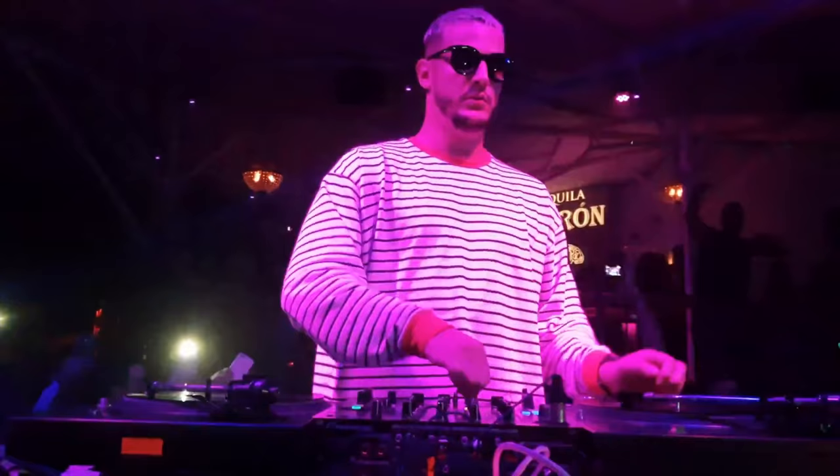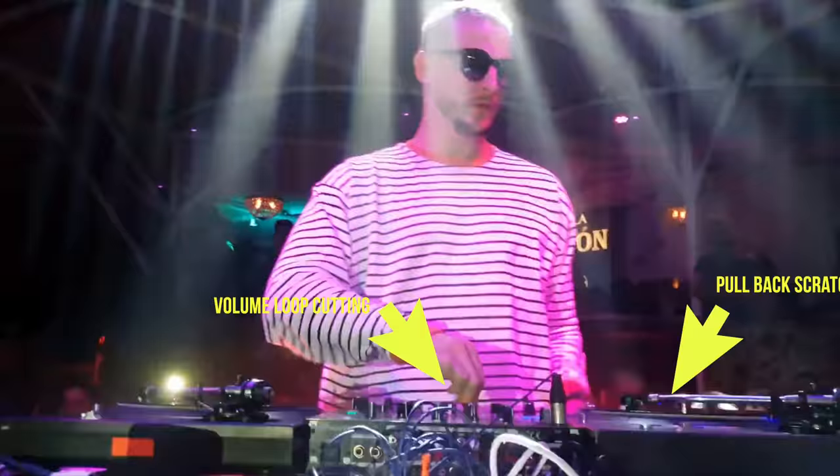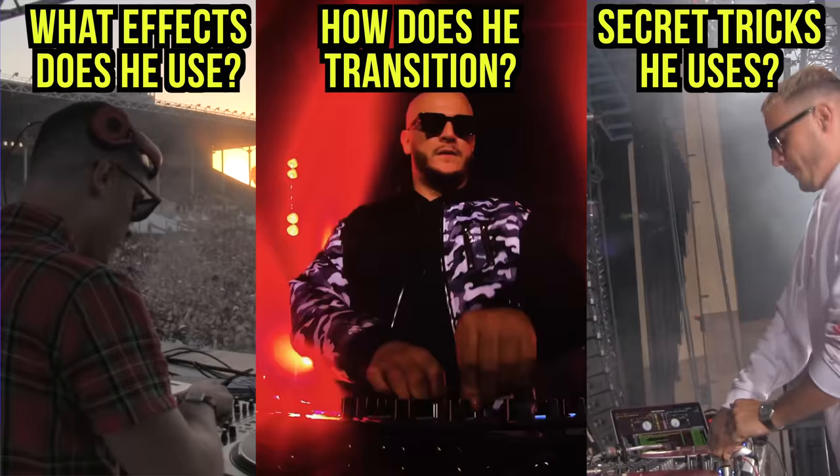I watched DJ Snake DJ in 0.25x speed and found five cool DJ techniques that he does that you may or may not have noticed before. In this video, I'm going to show you what those five things are and explain how you can do those tricks yourself. Let's start with two technical DJ tricks DJ Snake does when he performs.